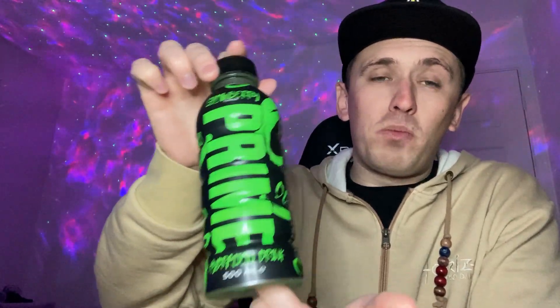So today we're reviewing Prime Glowberry. This bottle does glow in the dark — the logo glows with all the lines. I'm not going to show you because I can't turn off my light, but if you want to see it just search 'Prime glow in the dark bottle' on Google, YouTube, or TikTok and there'll be hundreds of thousands of videos. It actually does glow in the dark, which is pretty dope.